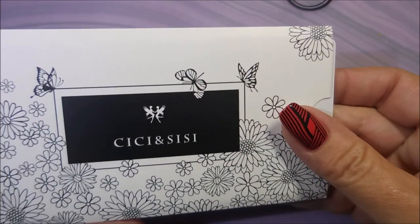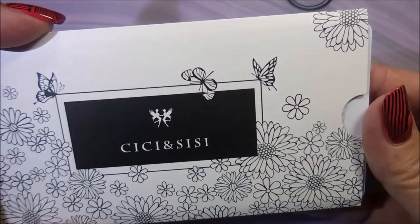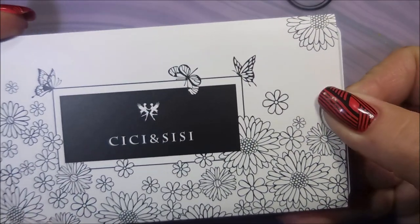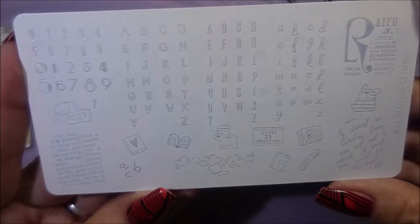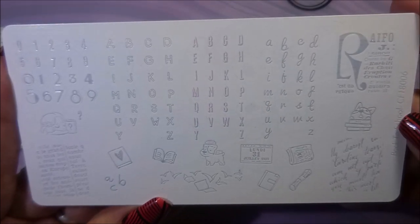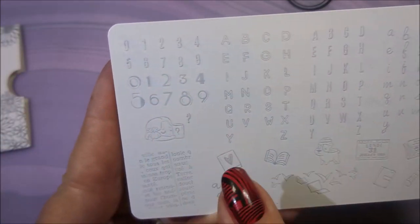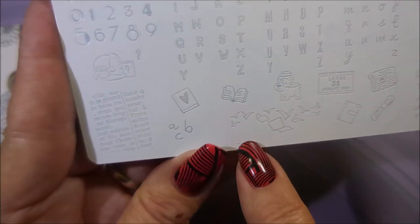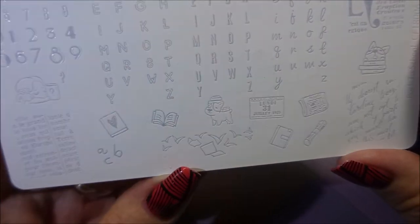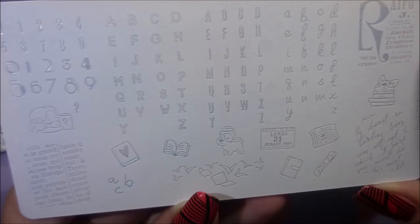So that's what I ordered and paid for. And then they threw in this free plate — that is some customer service, that is some customer loyalty reward program. It also came in a beautiful little sleeve. This one's called Back to School, CF18006. It's got your numbers, your letters done in different fonts, some wording, and books. It's just too cute. I think that's a really cool plate to have.